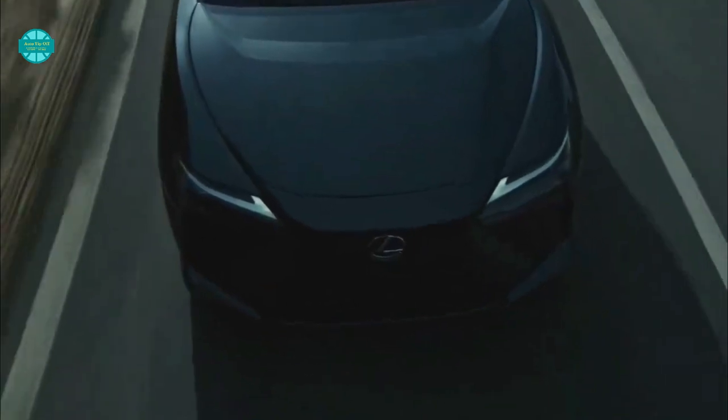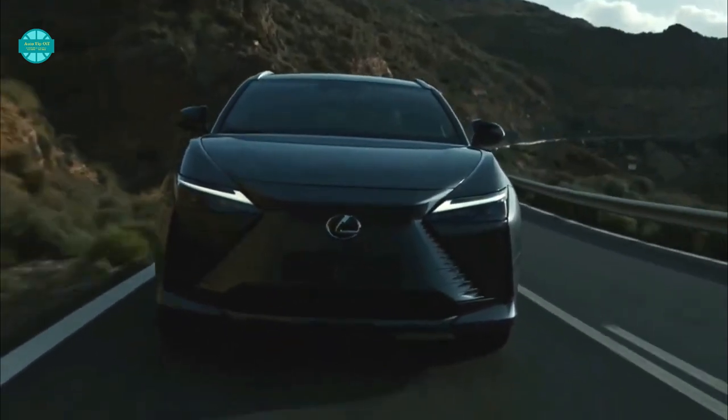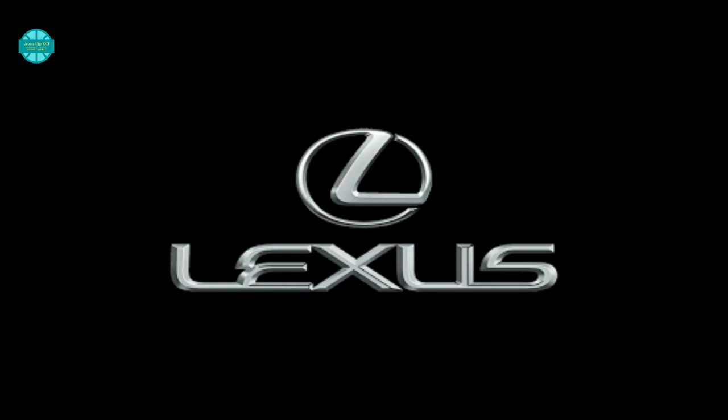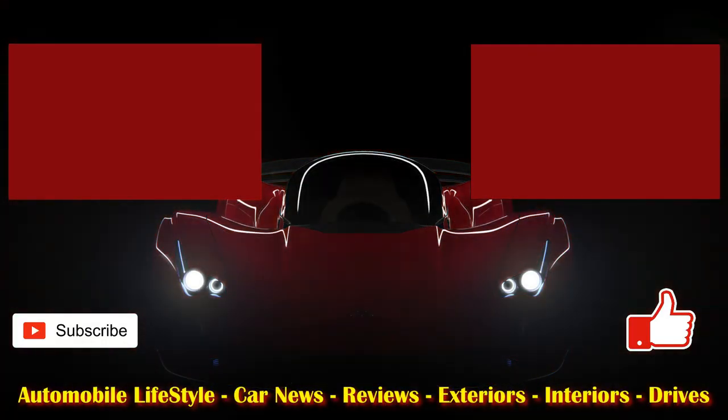Well, there you have it, internet friends — that's our take on the new 2023 Lexus RZ electric SUV. Subscribe to Auto Tip Off, slap that notification bell, and to view further episodes just follow the links that appear on your screen. As always, enjoy your driving adventures. From us, until the next time — cheers for now.